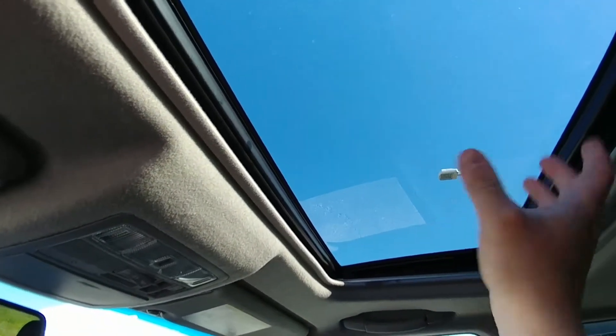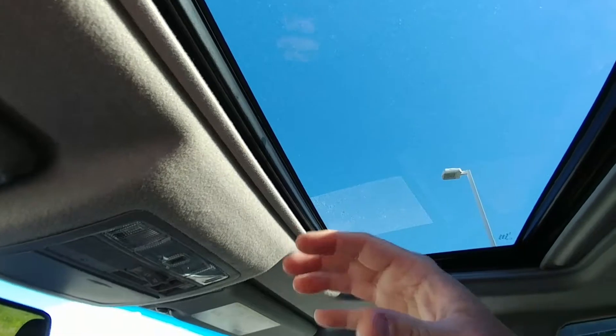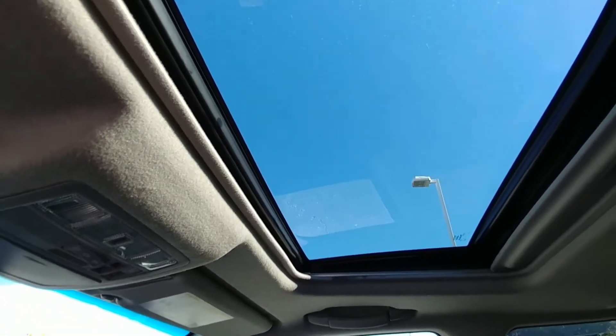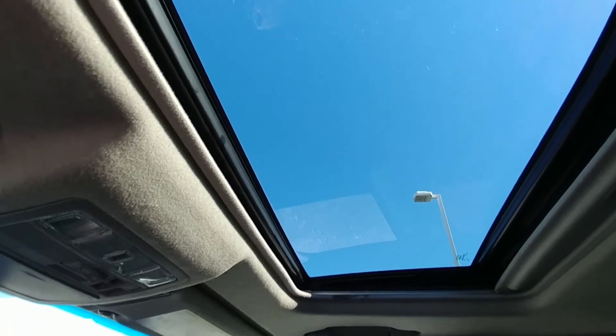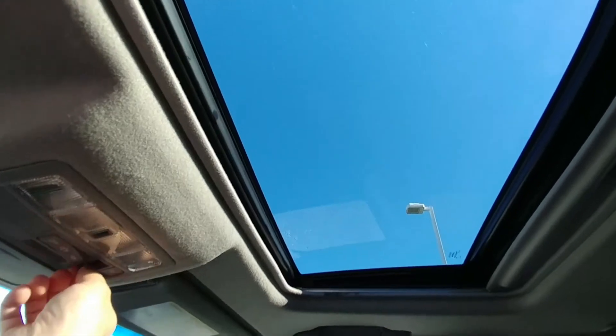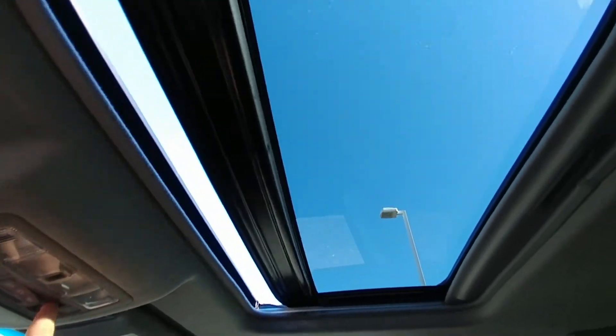So we took the whole thing out, got it back on the track right, and made sure that there wasn't anything actually broken in there so that the problem won't recur. Everything's good. We had our most senior tech look at it, and as you can see, it's working like a charm now.